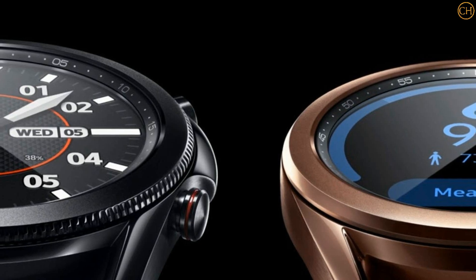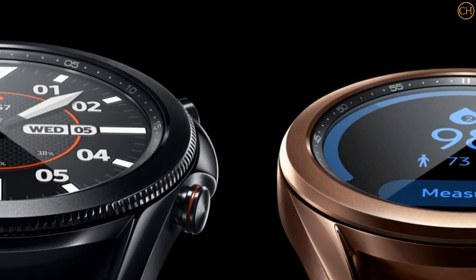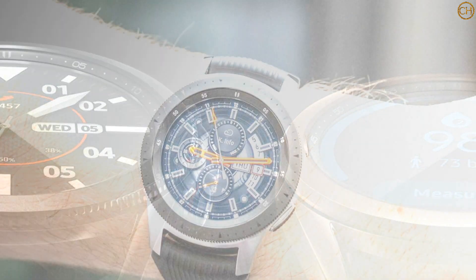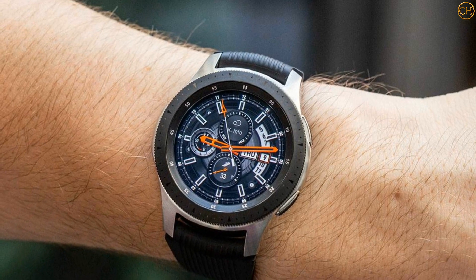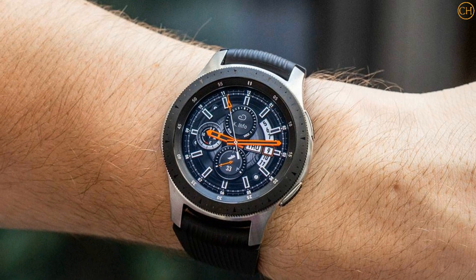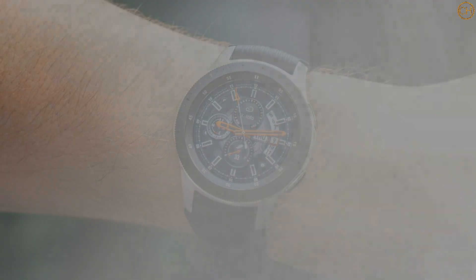As for the price, there aren't any rumors about that yet, but the Samsung Galaxy Watch Active 2 had a starting price of $279.99 / £269 / AU$549, so we'd expect the Watch Active 4 will be at least that much — except perhaps in Australia, which didn't get the smaller and therefore cheaper version of the Watch Active 2, but might well get the smaller Galaxy Watch Active 4.